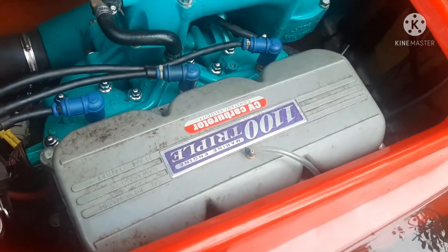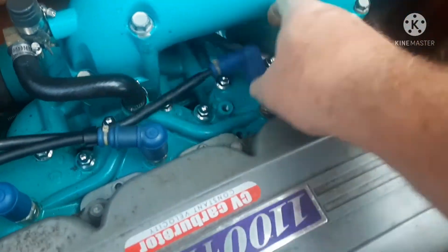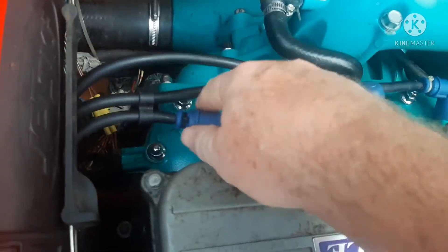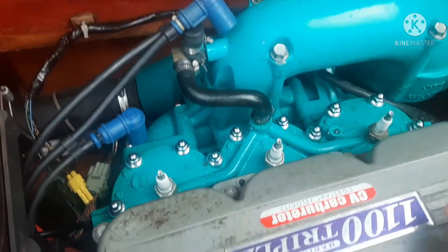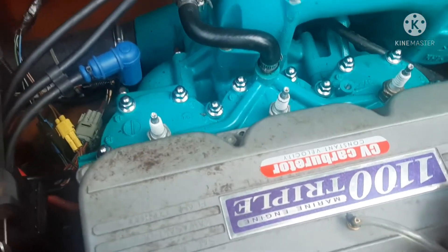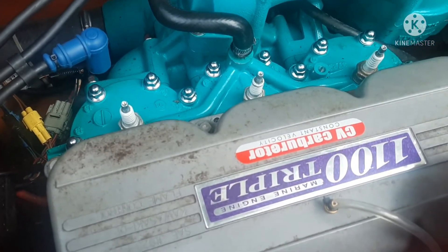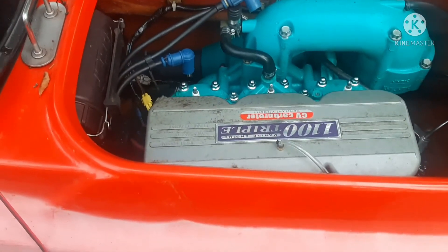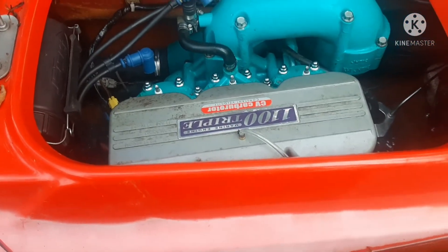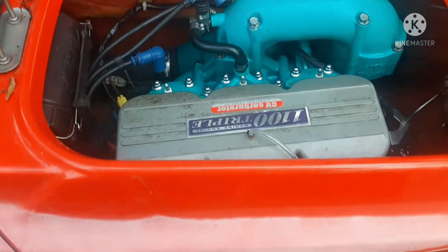So what we're going to do is pull the plugs — pull all the boots and just pop them off. On this particular ski, and most jet skis are this way, you're pretty much not going to get them confused about where they go because the length determines the position when you put it back on. When you perform a compression check, pull the plugs and hold the throttle wide open. Ideally you do this with the engine warmed up. Obviously you can't with a ski that's been sitting, but this will give you an idea of what your compression is going to be.